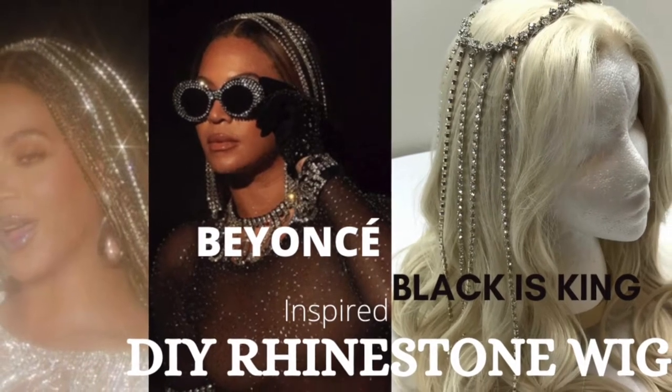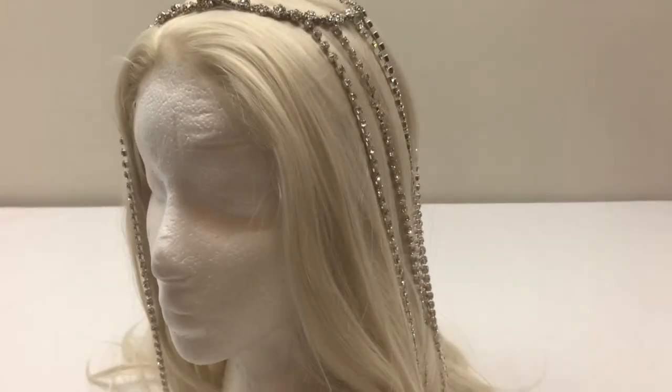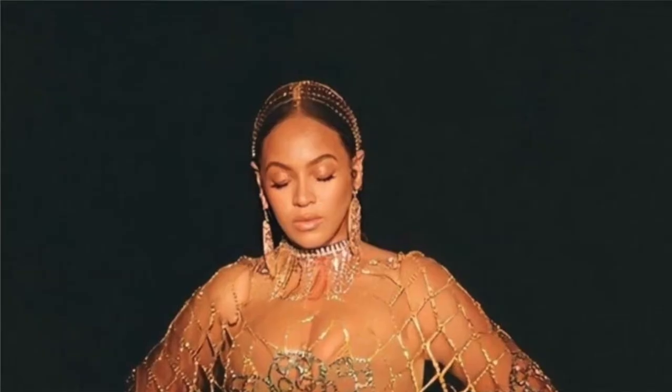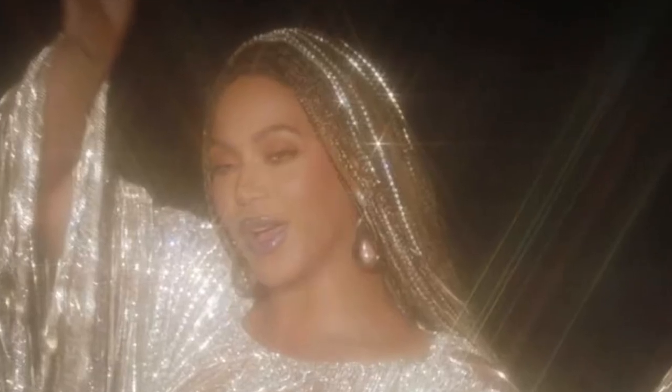Hi, welcome to Creativity. I'm your girl C. Today's DIY was inspired by Beyoncé's Black Is King, and as you can tell, it was inspired by one of the many crystal slash diamond head pieces that she wore in the movie. For us today, of course, it will be rhinestones because we don't have that Beyoncé money.